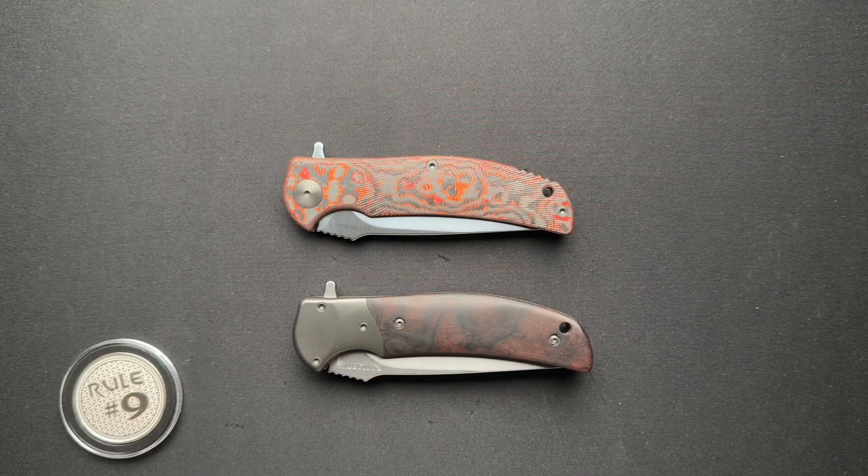What is up? I am super pumped and excited about this video and to talk about the RJ Martin Q36. I have two of them here on the table. One of them is my personal knife that I carry quite often, and one is from my buddy Chris out in Texas.